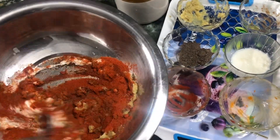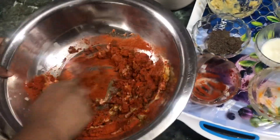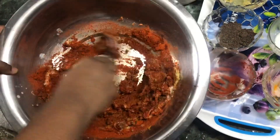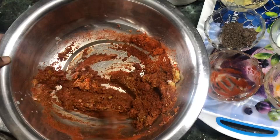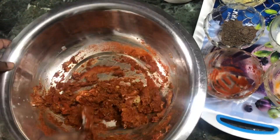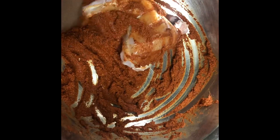When we mix it up, we will add a little sauce. It will be a little bit loose.